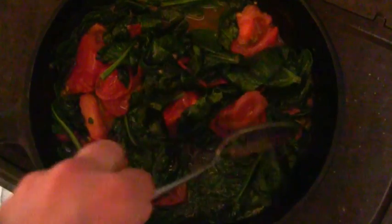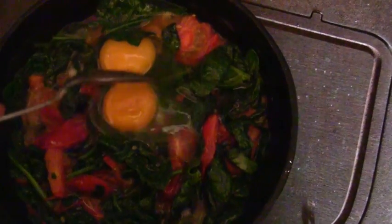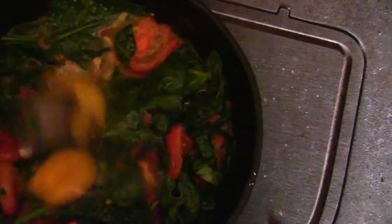The spinach is pretty flat now — it's cooked — and we're going to crack in our two very fresh eggs that were just laid this morning. The eggs are in the pan now and I just break them and stir them around. Sometimes I add in sliced baby bella mushrooms if the store has them.